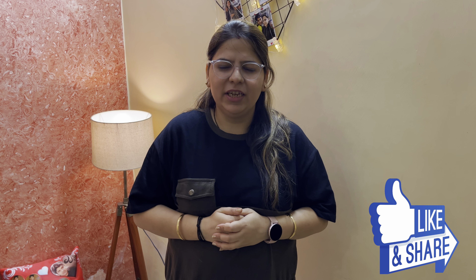You must try these at home and share your experience in the comment box. Also, subscribe to my channel and don't forget to like and share this video. See you in the next video — thank you so much and bye-bye.